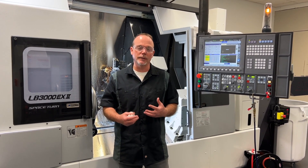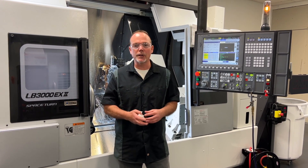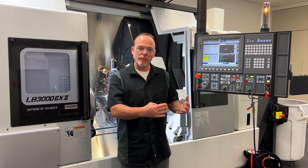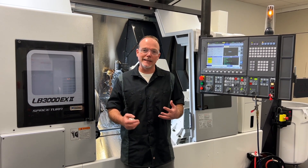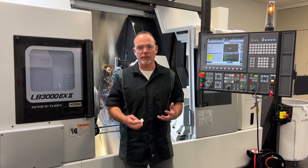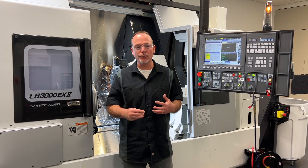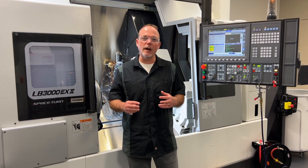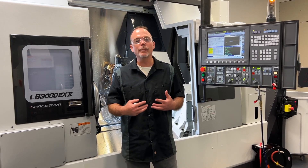In the machine here, we have a barrel dialed in to accept suppressors. We're going to thread it 5/8 by 24. But even though we hold all of our vendors to a higher standard, we hold ourselves to dial these things in to one-ten-thousandths of an inch. That's actually impressive considering that a human hair is three-thousandths of an inch. So we're trying to get it dialed in accurately within less than a tenth of the width of a human hair.